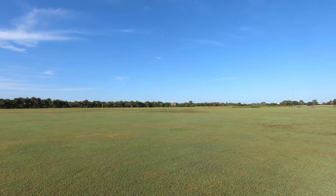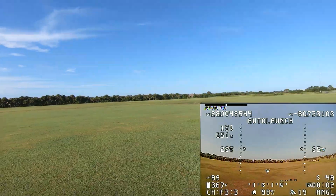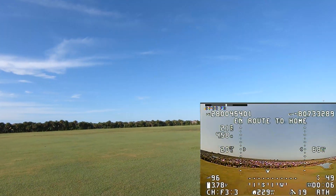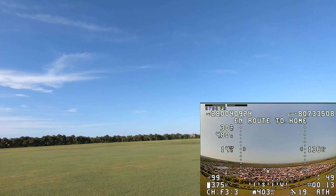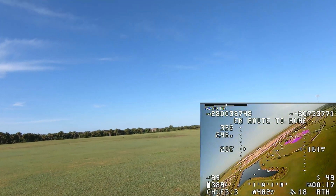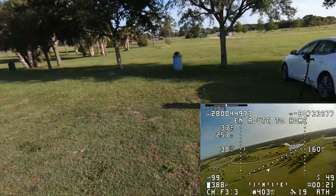And now it's flying all by itself and it's climbing up. It went into return to home, so it's climbing up to return to home altitude, and pretty soon it should start to make a turn — and there it goes. Now it's turning around and it's going to circle over the home point. And I'm going to get back in the shade.